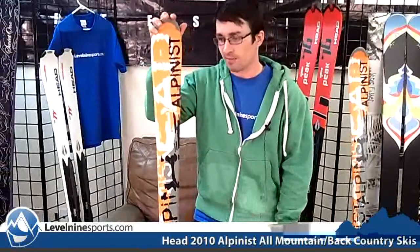If you're wanting a lightweight ski that's easy to manage, this is a really good one to have on the really firm snow, the solid ice.